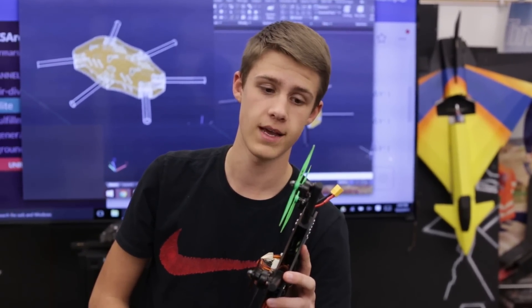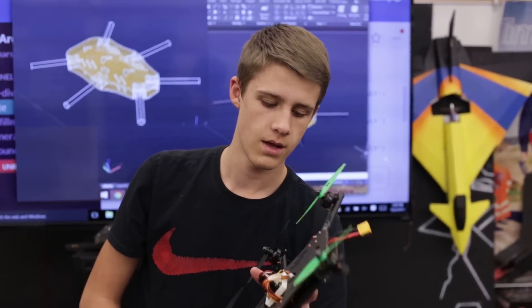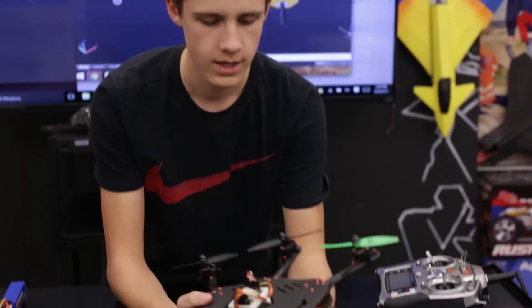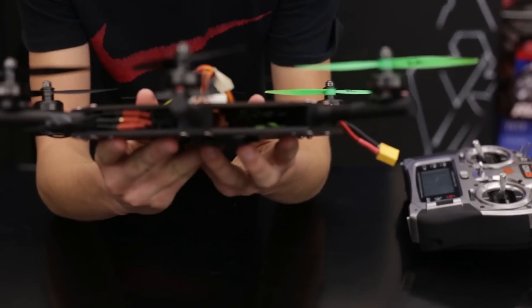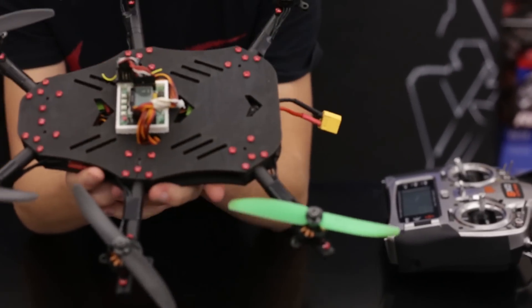So if I lose a screw during flight, I'm not going to lose an arm. I'm running six 12-amp ESCs. You can kind of see them on the side there, or if I flip it over you can see the little green in there.